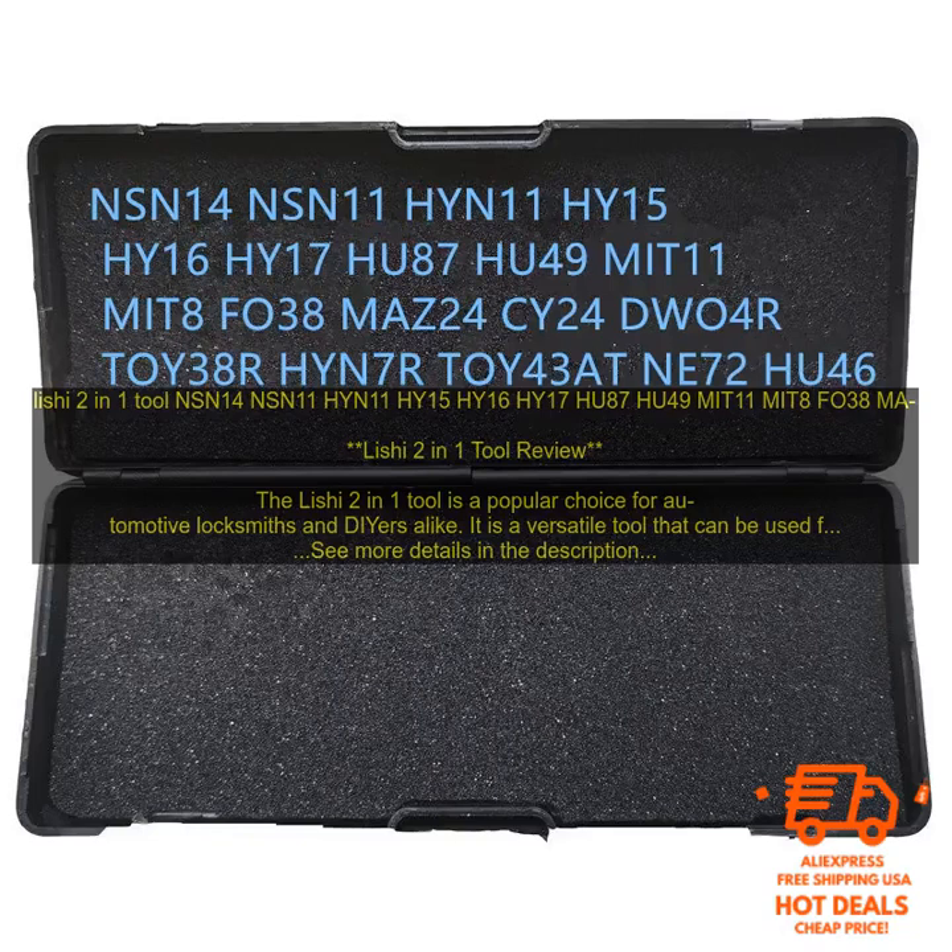Here are some of the benefits of using the Leachy 2-in-1 Tool: It is a versatile tool that can be used for a variety of tasks. It is made of high-quality materials and construction. It is easy to use and learn. And it is affordable.